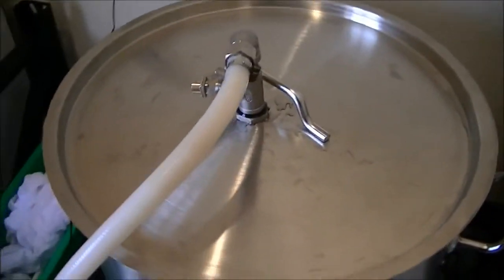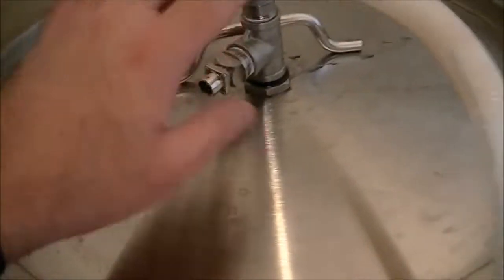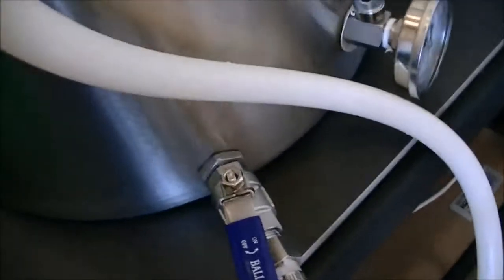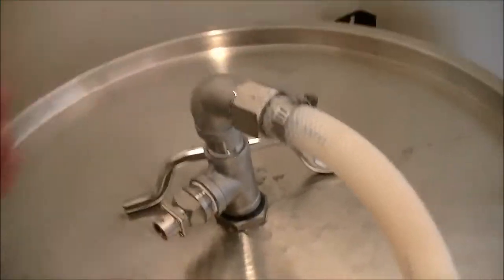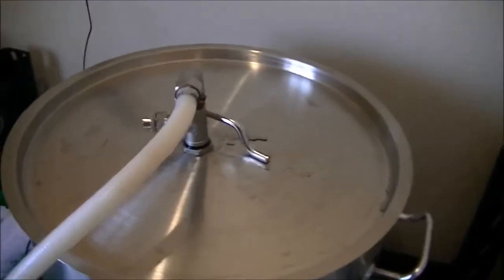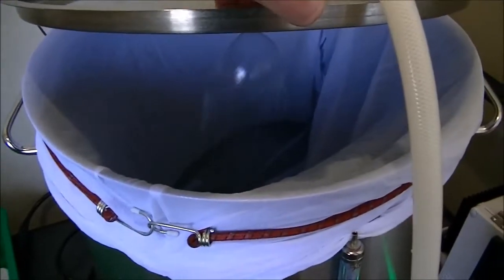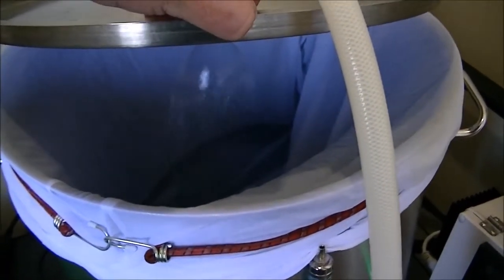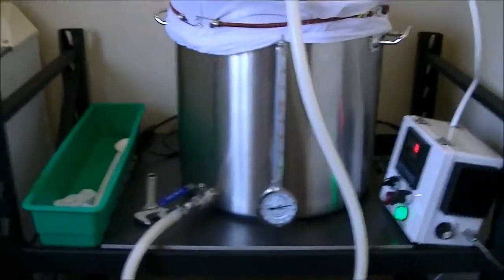I've spent the whole morning running around Dunedin trying to get a spare O-ring, but it's quite difficult because they're all US fittings and we don't seem to carry those on the shelf here. It would seem the pump still isn't getting enough pressure — not sure if air is getting in. I've put 32.5 litres of water in, and the pump seems to be pumping alright now. I think it just needs quite a bit of pressure behind it before it'll start going.